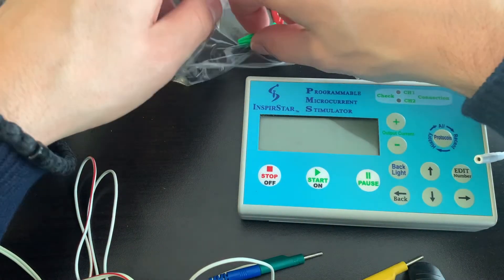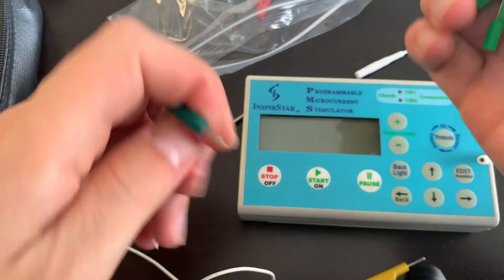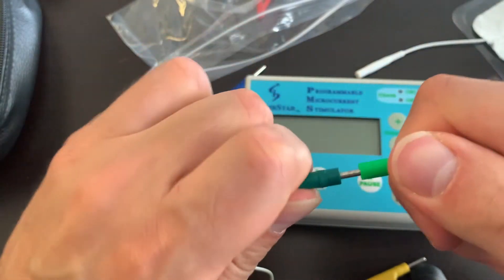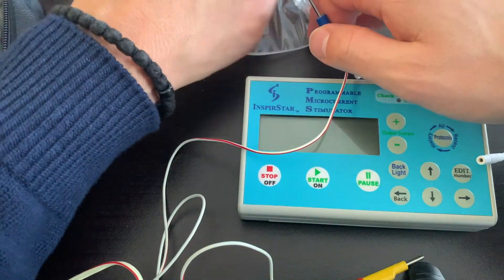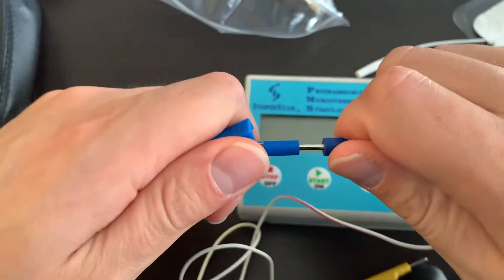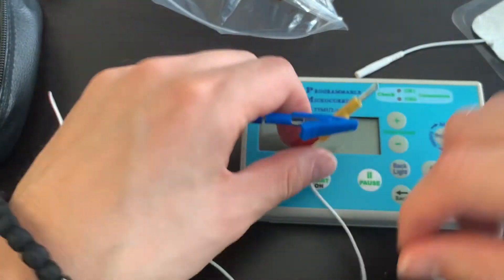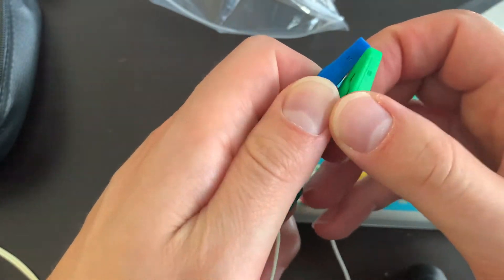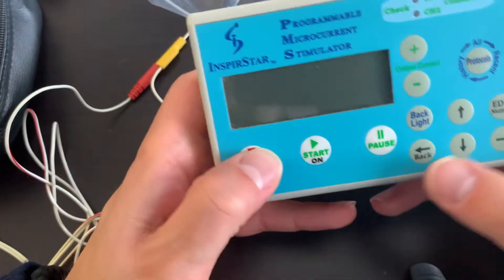If you're going to use alligator clips, everything is color coded to make it easier. Apply each clip to its matching color — green with green, blue with blue — from the same lead that separates out. These will then be applied to a wet towel, as we would do in clinic around the neck or similar area. You just hook the clips onto the towel — that's how easy that is.